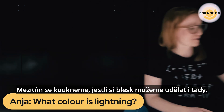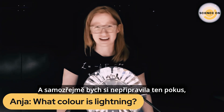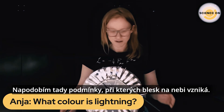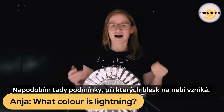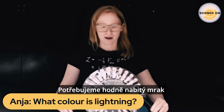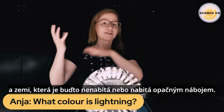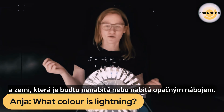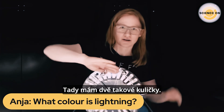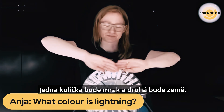First, let's talk about whether or not we can make lightning here. I'm going to try to mimic how lightning in the sky also happens. Basically, what we would have is a very charged cloud and the ground that is either not so charged or has the opposite charge. So here, one of these balls is going to be a cloud and the other one is going to be the ground — a mini lightning.